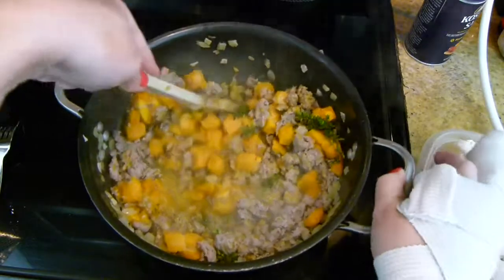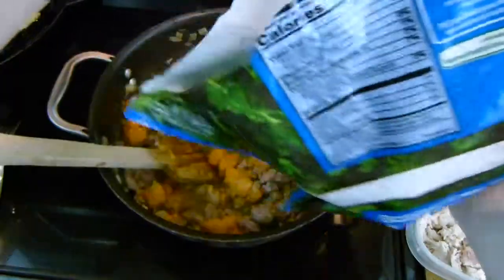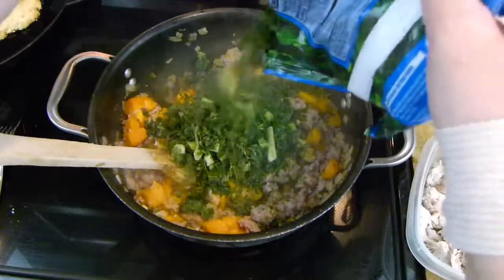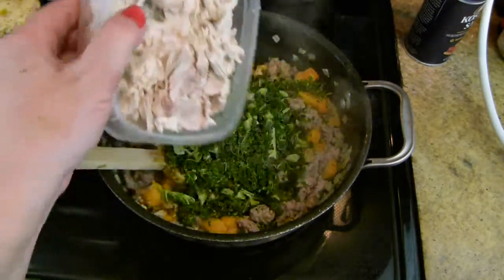I added in a little bit of chicken broth, and I'm just scraping the bottom of my pan again to make sure nothing is sticking. Here I have some frozen kale — I literally just beat it while it was in the bag so that it was chopped up. Put that in.